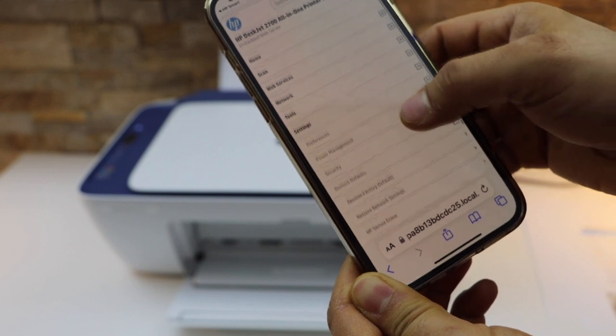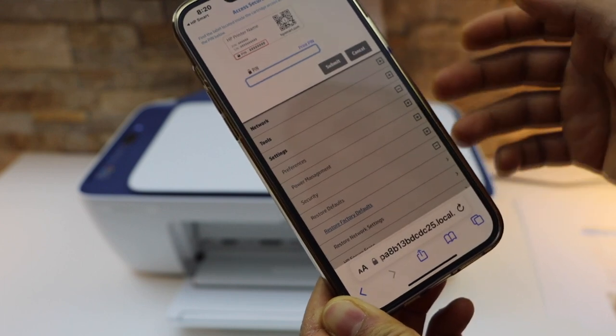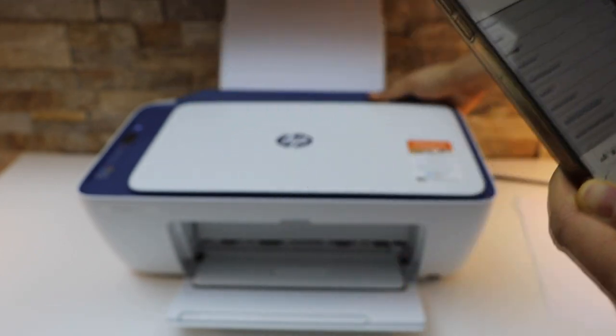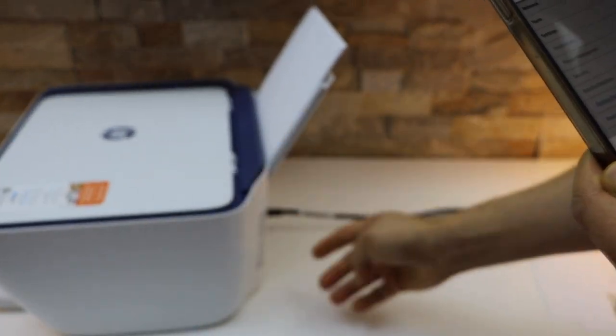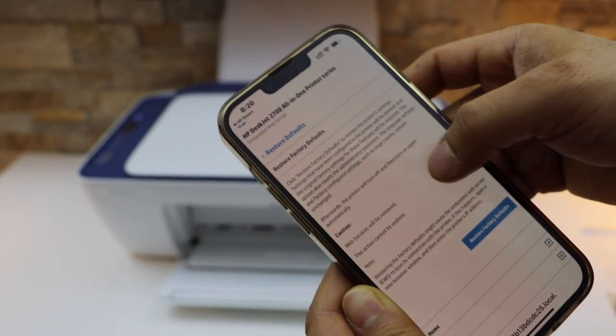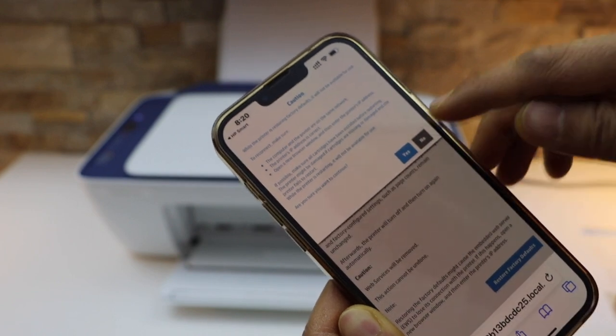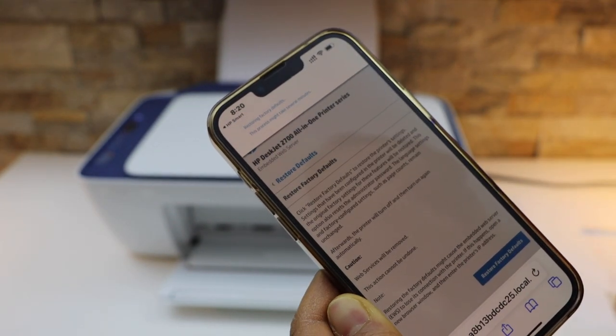Select Restore Defaults, then Restore Factory Defaults. Now enter your printer PIN — the PIN is located at the back of the printer. Once you enter the PIN number, click the Submit button.